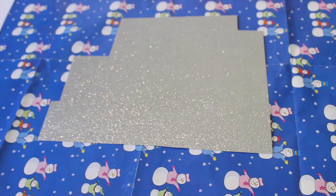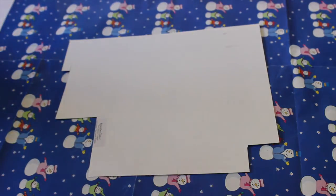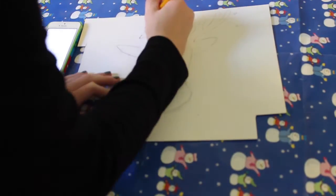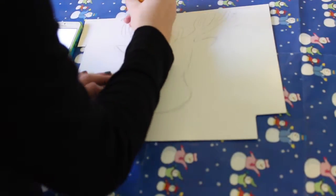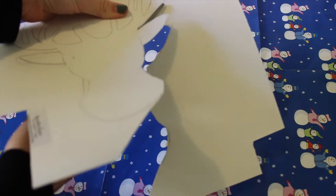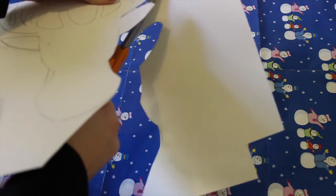Let's start with the reindeer wall art. Take a piece of glitter paper, flip it over, and freehand a picture of a deer — I used a picture for reference on my phone. When that's done, cut it out and you'll have a cute little deer head. It's not perfect but I tried hard on it and I think it looks super cute.